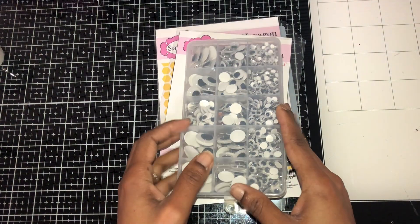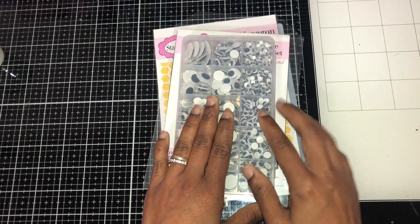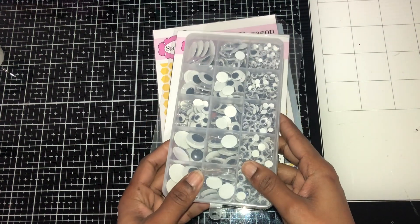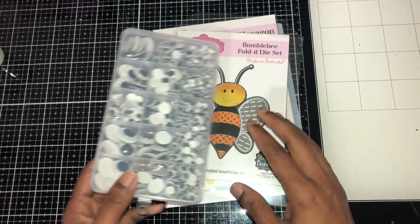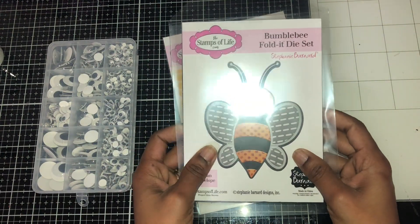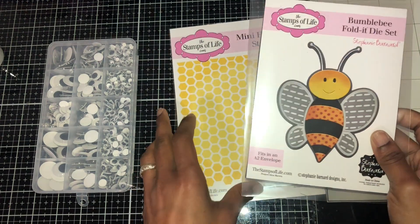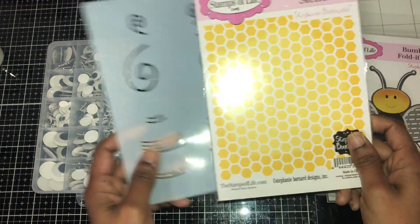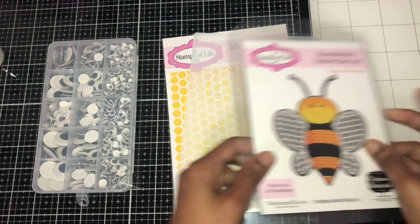Welcome back to my channel! Today I made some bumblebee photo cards. I used these eyelids — well, googly eyes — and this bumblebee photo set by Stanford Bernard, which also comes with stencils. I used this stencil in particular.